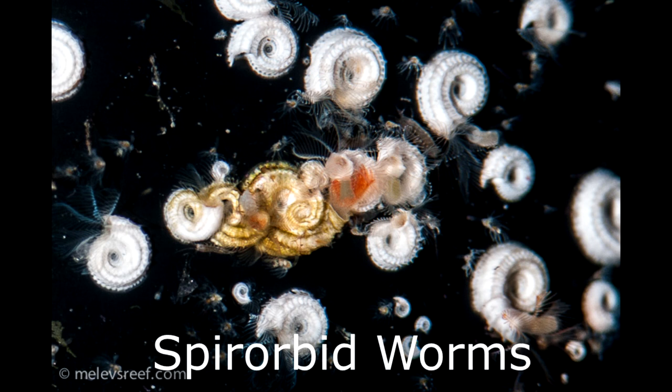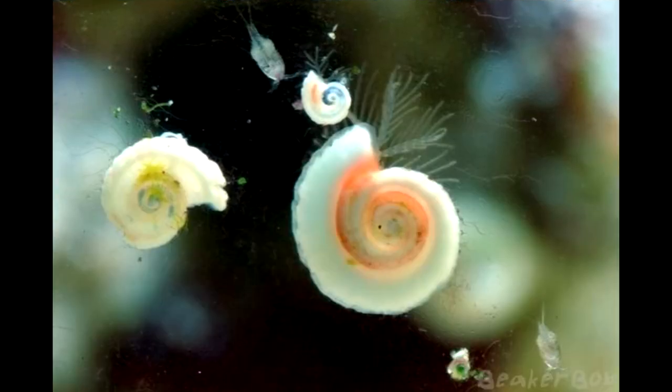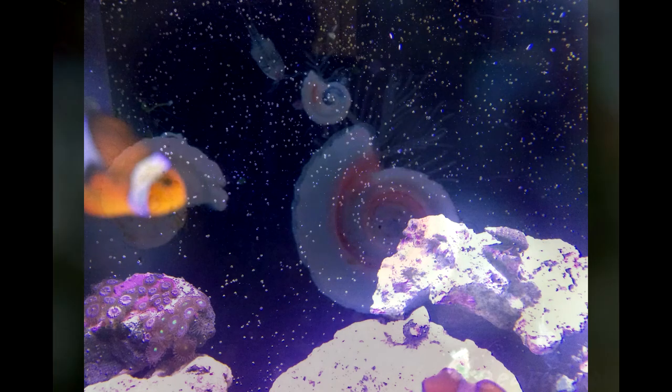They are spirobid worms, which are filter feeders. It won't hurt to scrape them off if you don't like the appearance, but they are harmless and are considered normal in a healthy reef tank environment. This image is of their self-made shell and a tiny feather duster which pops out to capture nearby particulates. Totally reef safe.